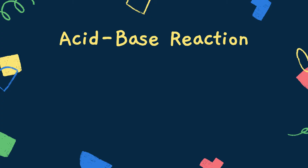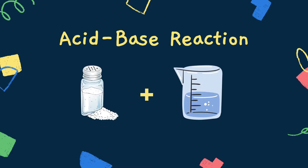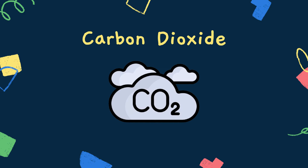An acid-base reaction is when an acid and a base combine to make a type of salt and a type of acid. In this case, our acid will be vinegar and our base will be baking soda, and these will combine to create carbonic acid.